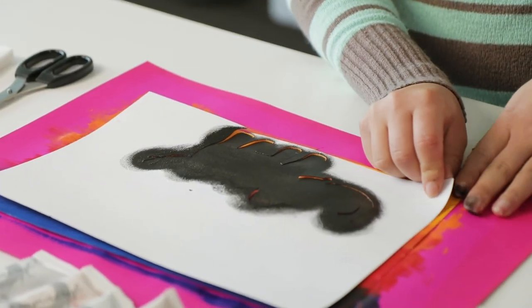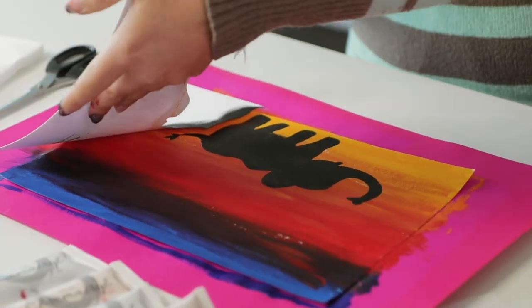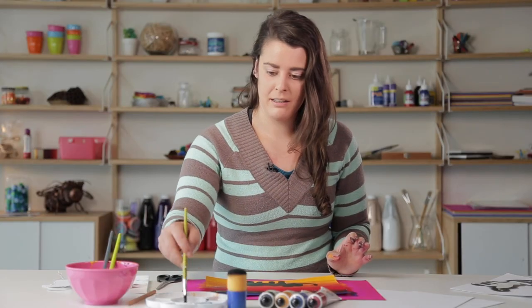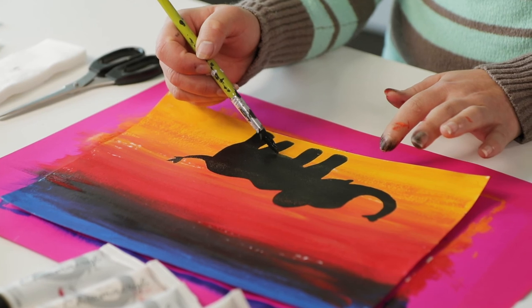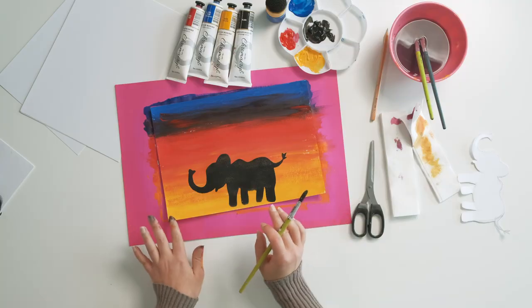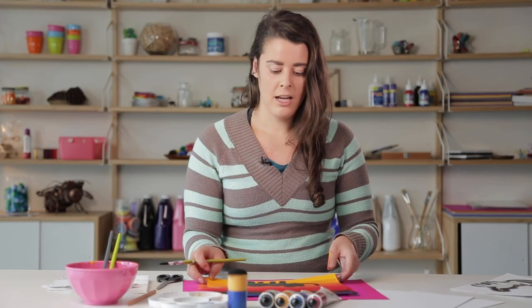So now I've applied my black paint over the stencil — just be careful when you're taking it off. Once you've applied your stencil, if you notice there's any parts that aren't completely filled in, you can just go over them with a paintbrush to fix up any sections. It might be better if you let it dry for a bit and then go over it. What I'm going to do now is add a little bit more to my landscape, so just some grassy areas and maybe a tree or a bush to really make it look like the elephant is standing in a landscape.